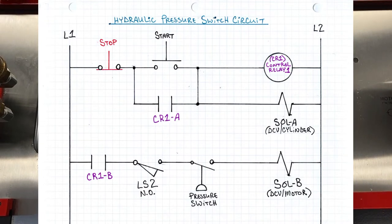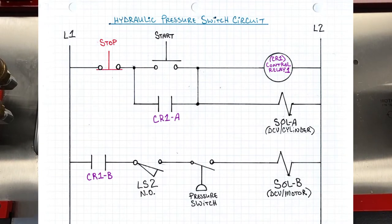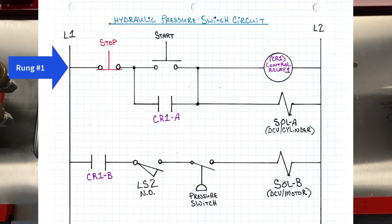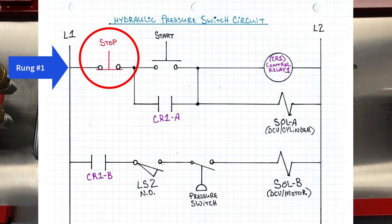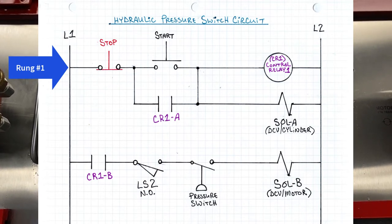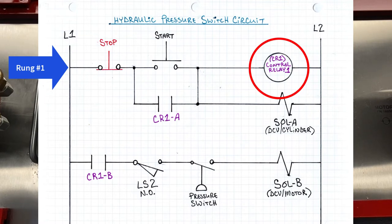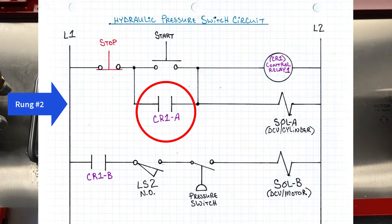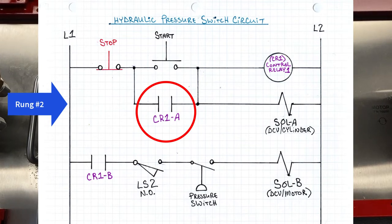Here's the electrical diagram — our ladder diagram. It's a hydraulic pressure switch circuit, pretty simple. You can see we've got the basics on the first rung: our stop switch feeds right into our start switch, and that immediately feeds control relay number one. You can see the seal-in circuit here, so we don't have to hold the button down to keep the circuit running.